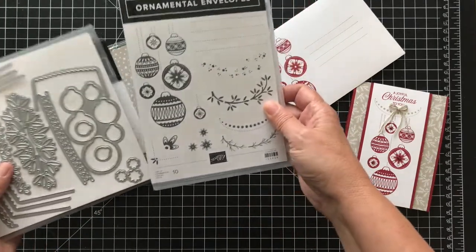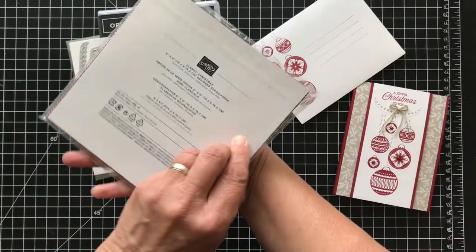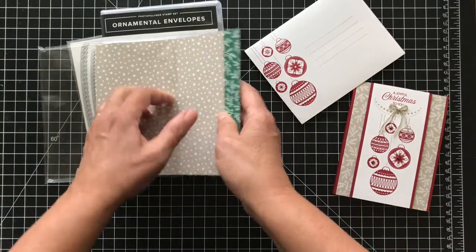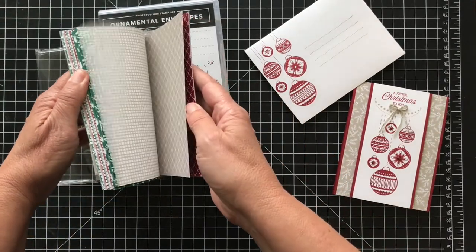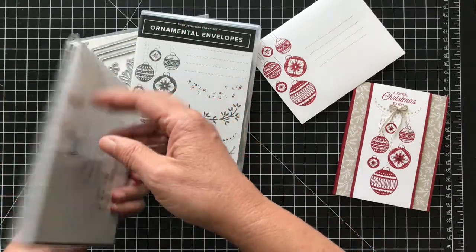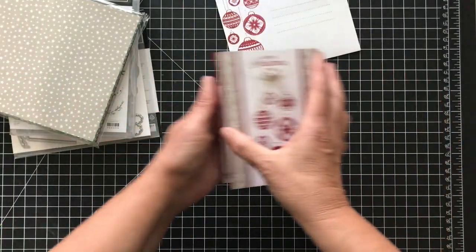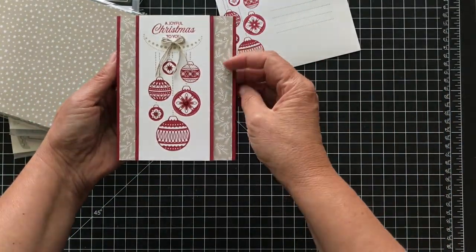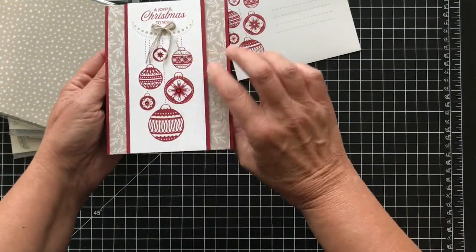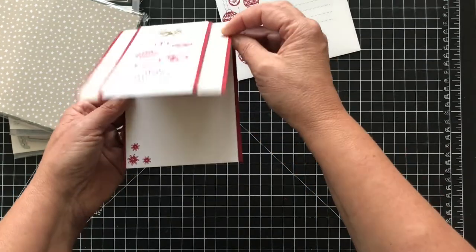I'm making a simple card but I love it. I'm using this classic Christmas designer series paper that just came out with the curvy bundle. I love the colors — it's Sahara Sand, Shaded Spruce, and Cherry Cobbler. This is the card: 'Joyful Christmas to you' and it's a top-folding card. I have some gems in the middle and this is just all one stamp. Inside it says 'May your season be merry and bright.'